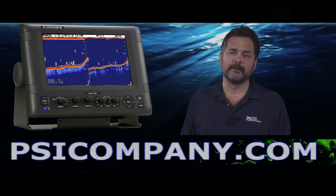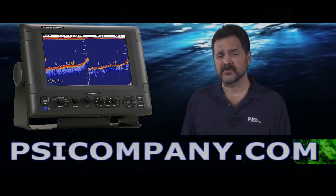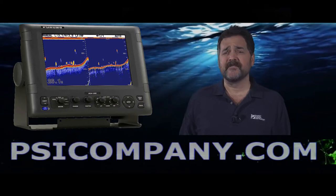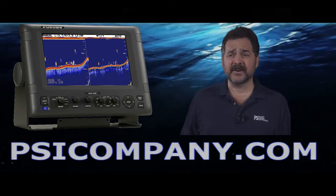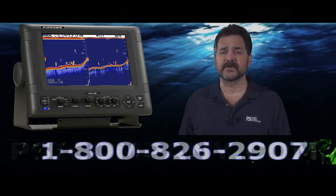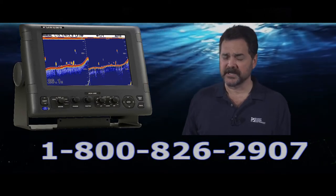One of the reasons it's so popular is they really built an excellent transmitter capacity into the fish finder. This fish finder is available at 28, 38, 50, 68, 82, 88, 107, 150, and 200 kilohertz. As you can see, that's quite a wide range of different frequency configurations — they did that to give you maximum flexibility for your particular fishery.